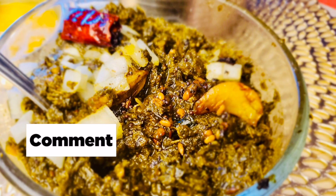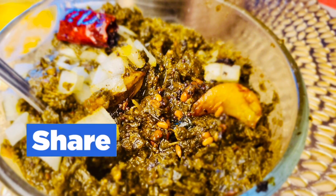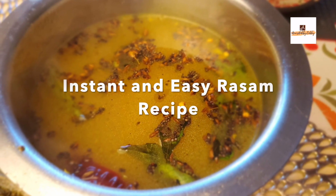We'll also be adding two to three tablespoons of raw onions, then add the tempering to the chutney. Our gongura pachadi is ready.